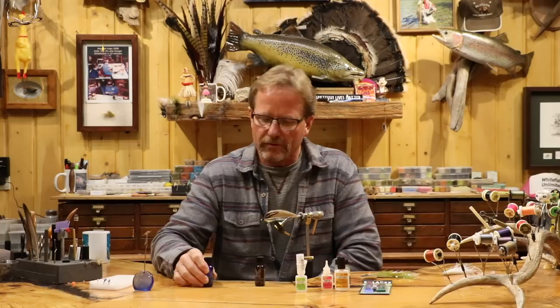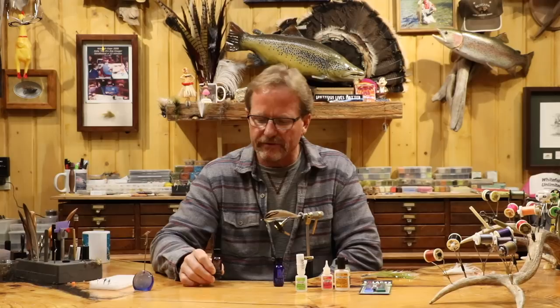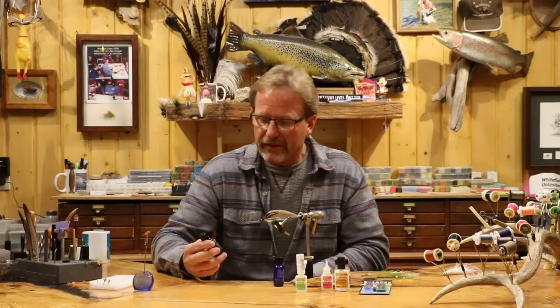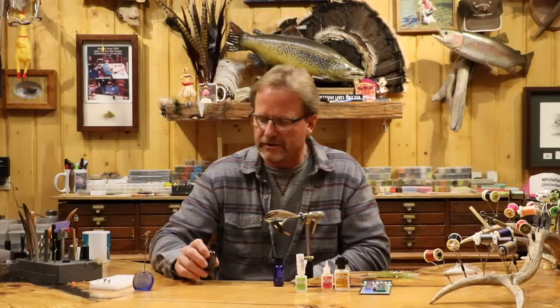I'm going to start with the lacquer, because that's kind of back in the varnish and lacquer days — that was the most common. The thing about lacquer is there are a couple positives and a couple negatives. The negative is that lacquers are toxic; they can make you really sick if you smell them too much, they're dangerous for kids, you shouldn't huff them, and they're flammable. But if you get past that and use them wisely — don't be stupid with them — you'll be all right.